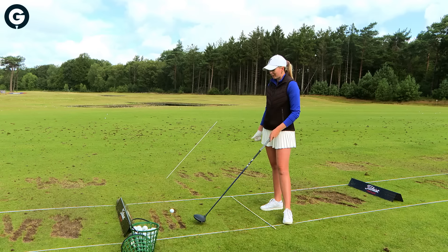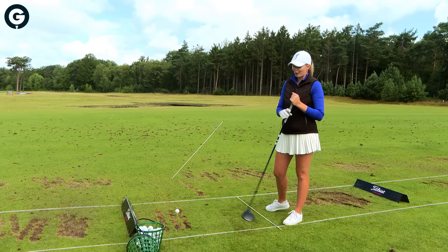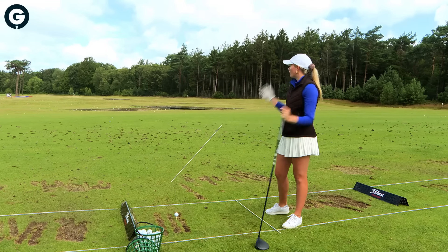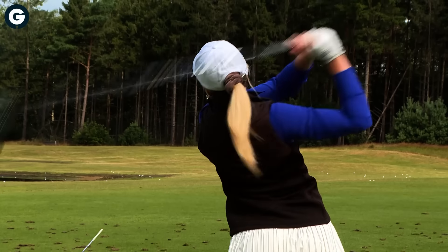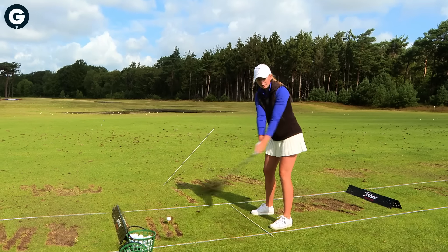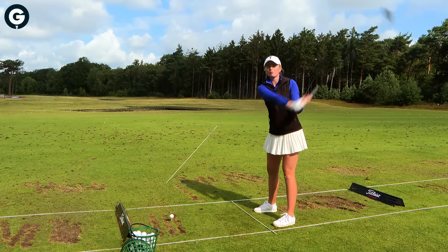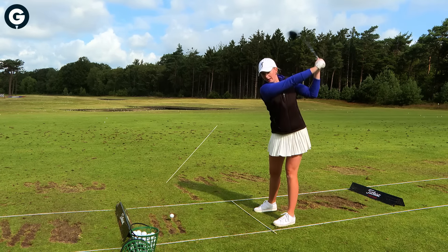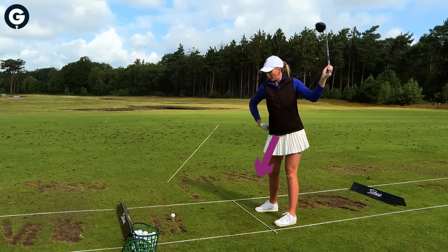Usually if I don't succeed, what I see is a heel miss, usually going to the left. Because I tend to go down a bit in my backswing instead of actually trying to gain a bit of momentum coming up.